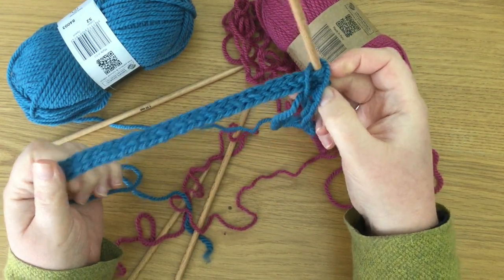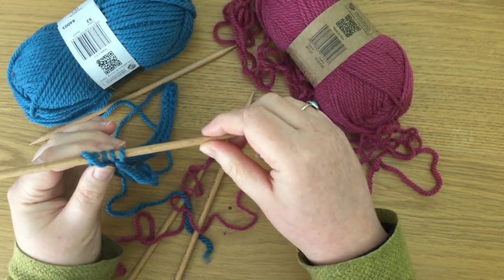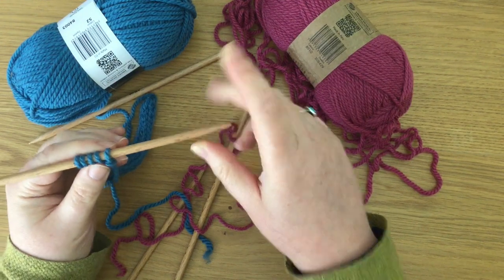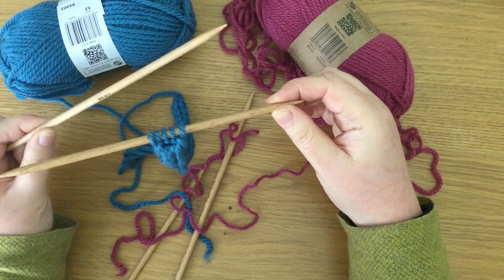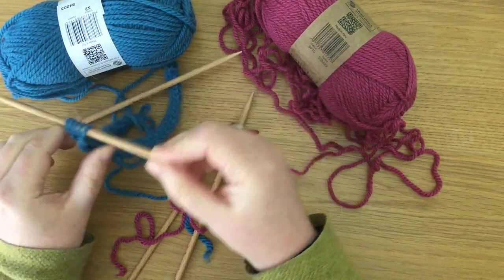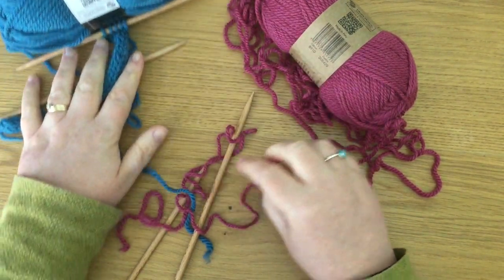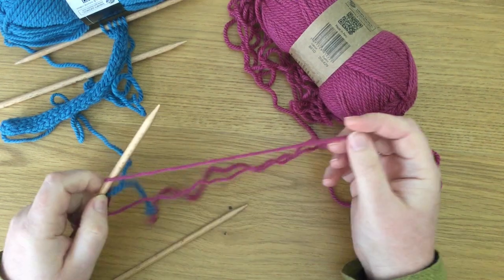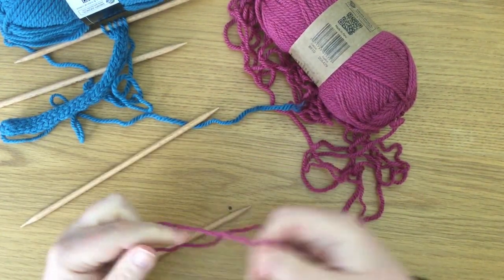And because there are so few stitches on the needle, you cannot really use a circular needle — that's why we're using double points. You only need two double pointed needles to start you off and to knit as far as you want to. So that is what I've already created, and I'm now going to show you how I started this.